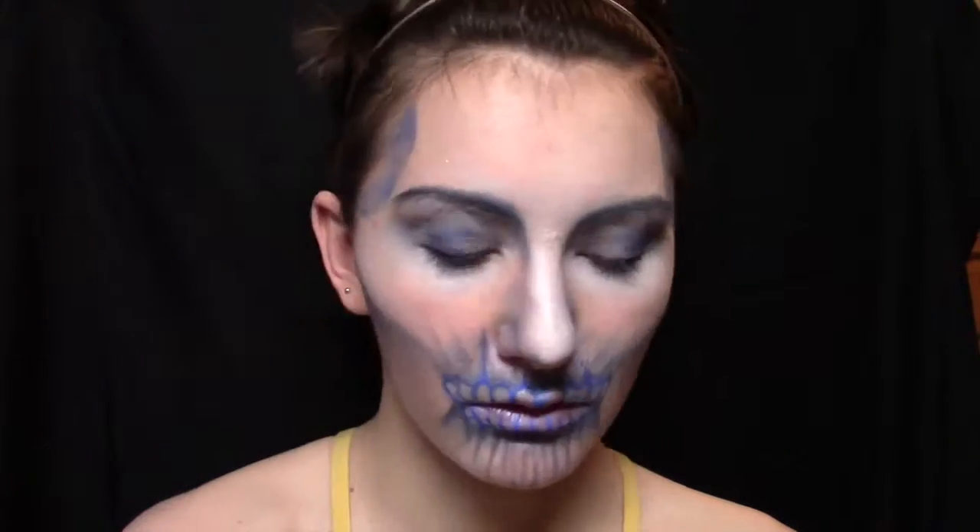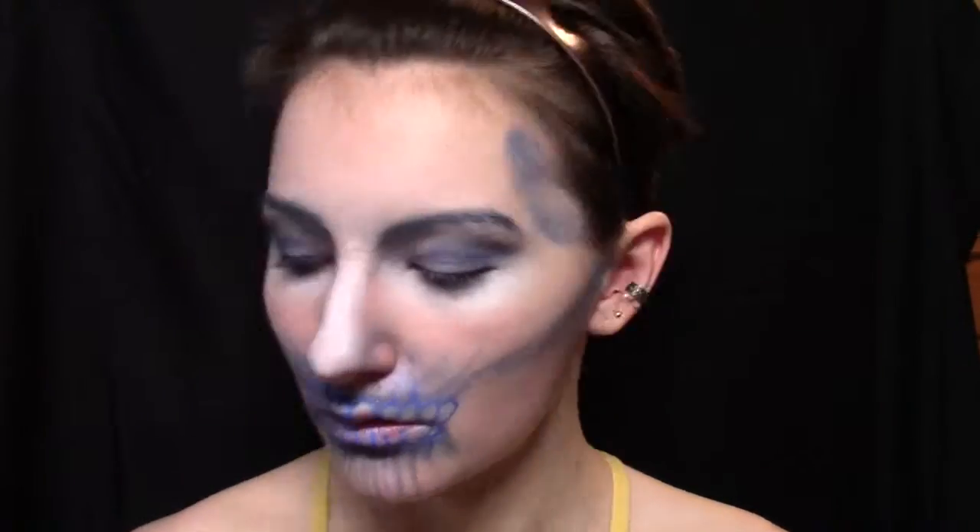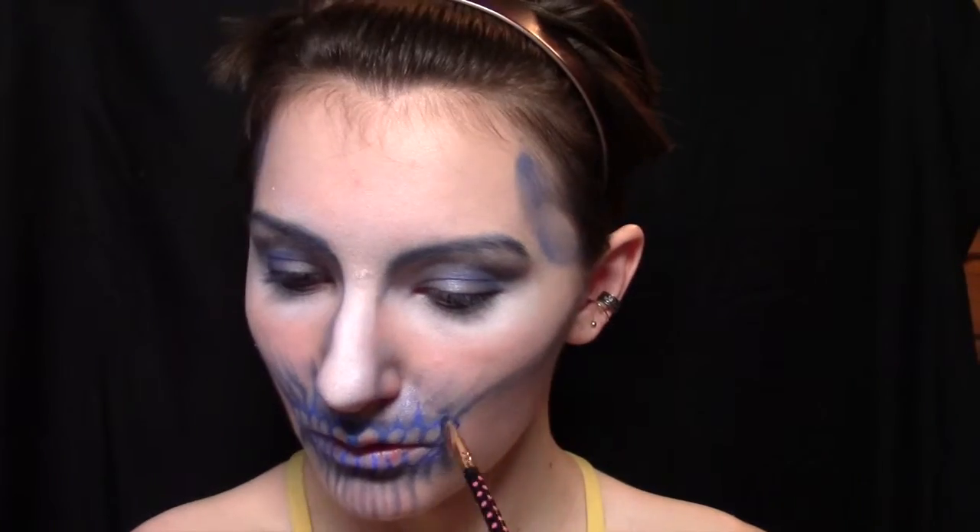And then I'm taking a darker blue shadow and just shading in between the tops of the teeth right here. Then I'm going to take that darker shade of blue and an angled brush and just run it kind of along those lines for the bones that we already did, that extend up into the face, to kind of give them a sharper edge.